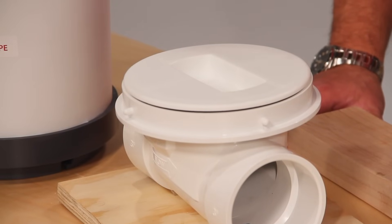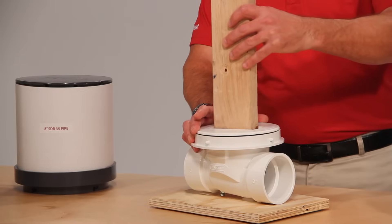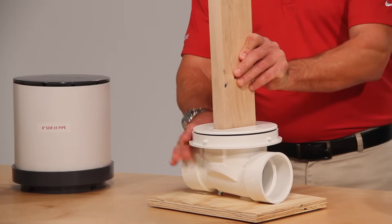The lid on ProCheck is both chemical and impact resistant and incorporates a slot which allows for a 2x4 to aid in the removal of the cover.